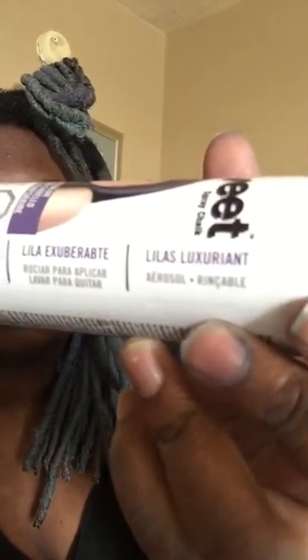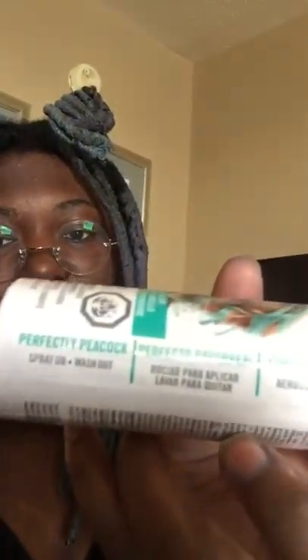I used this brand of spray chalk. The color listed here is lilac, and I used this turquoise color called Perfectly Peacock. These run for $4.99 — they're really inexpensive — and I didn't really have to spray on a lot to get this color.